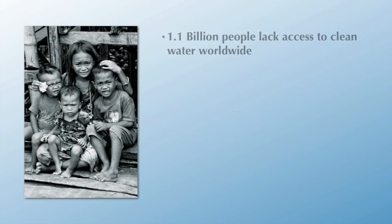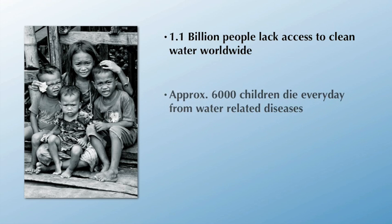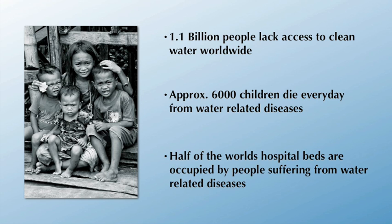Did you know there are more than a billion people on this planet who do not have access to safe drinking water? Thousands of children die every day from water-related illnesses and poor hygiene. And more than half of the world's hospital beds are occupied by people suffering from water-borne diseases. It doesn't have to be this way.